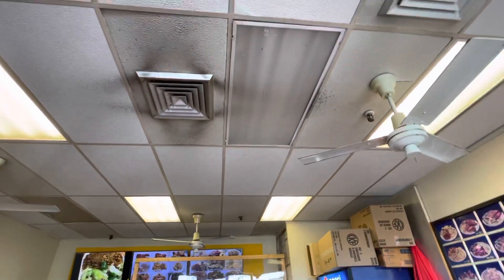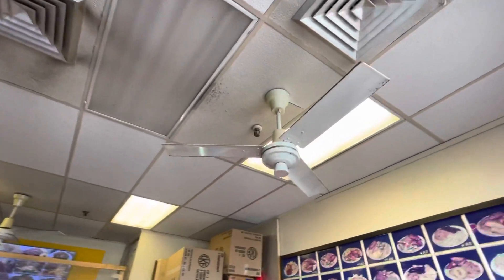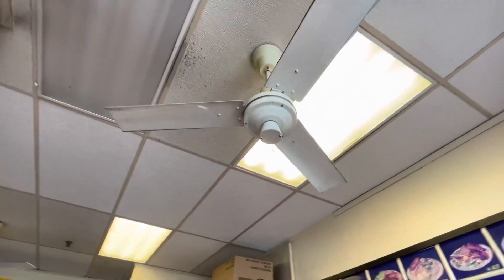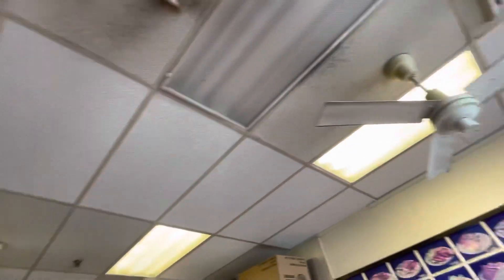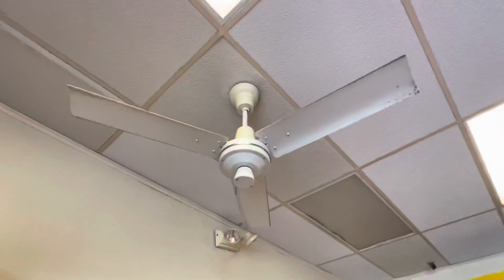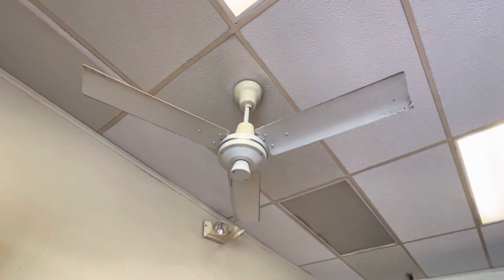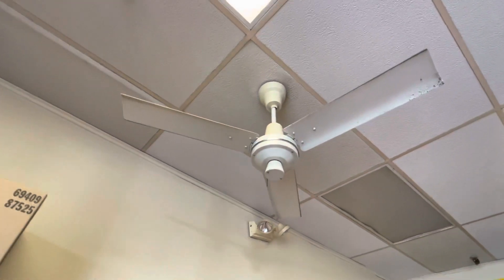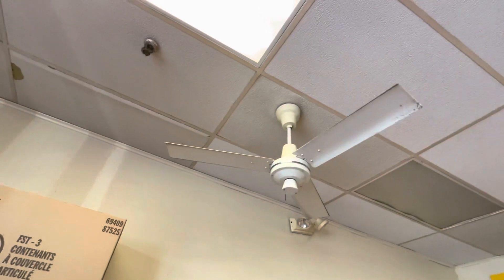They're good ones because they're strong for the space. In the summer we need the fans — otherwise even the AC is not enough. These are probably the best ones you can have in here; they're not too big but they're strong, so they do the job. Before, people didn't have AC, but now they don't need just fans anymore.